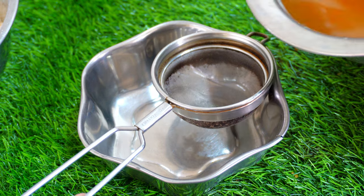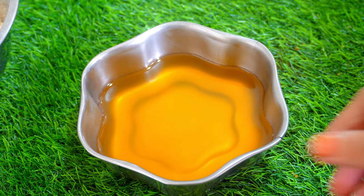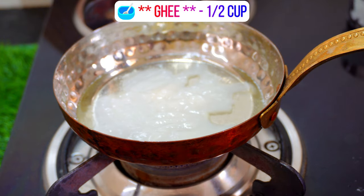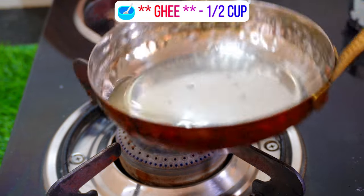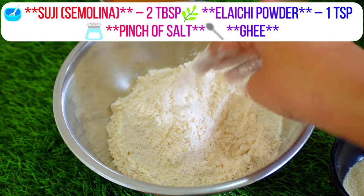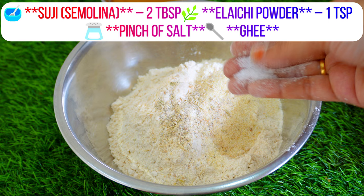Put the oil in the pan. Now let's put the two plates in the bowl. Put bombay rava in the bowl, put ilyachi powder in the bowl. Put salt in the bowl.